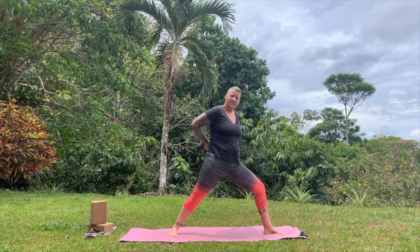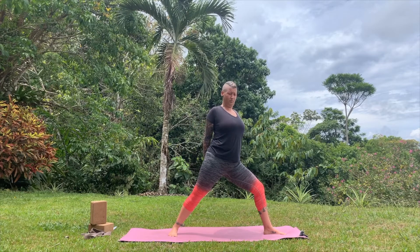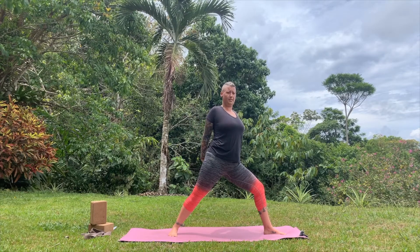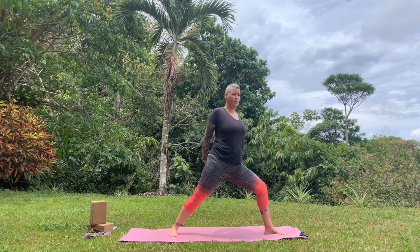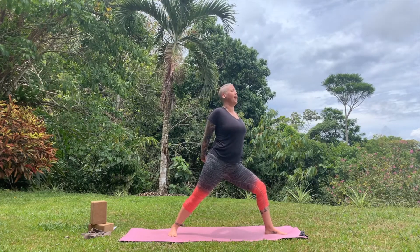Front knee is bent over your ankle. Interlock the fingers behind your back and reach the knuckles down towards the ground. Try to touch the shoulder blades on the mat. Bend the front knee over the ankle. Put the weight into the outer edge of the back foot. Inhale, lengthen your spine. Exhale, fold.